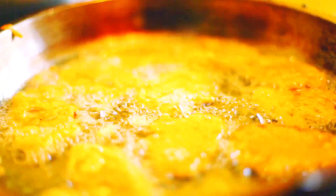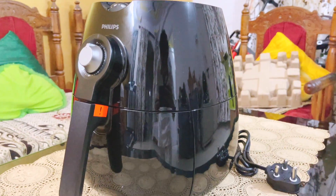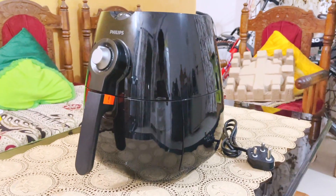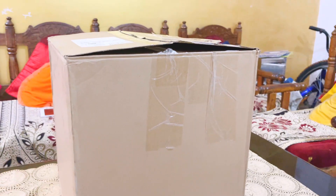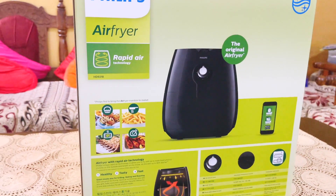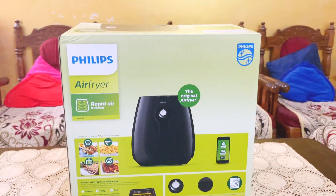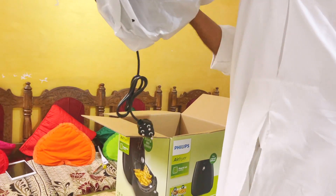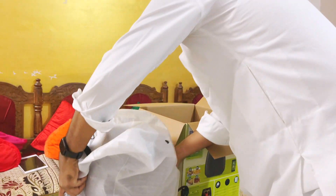Thankfully there are solutions that are in line with our objectives, and the air fryer is one such solution which makes frying food less unhealthy. So we looked at a lot of air fryers available in the market and finally settled on the Philips air fryer. The air fryer weighs around 7.3 kg, which is heavy in case you are planning to carry it around.